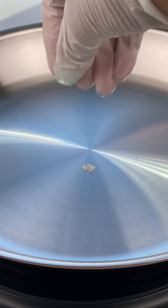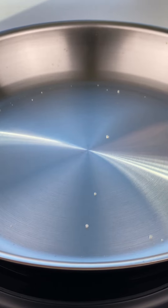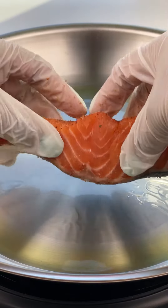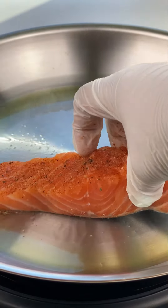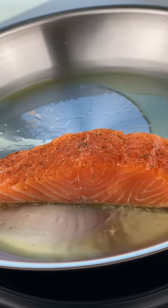To know if your pan is ready, sprinkle a little water and if it turns into droplets that skate across the pan like this, you're good to go. Add in olive oil and then your fish skin side down. You can give it a firm press for a few seconds to make sure that the skin has good contact with the pan, and then leave it alone and do not touch it for five minutes.